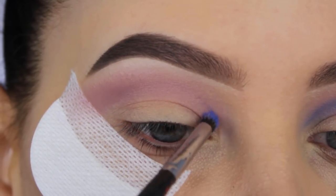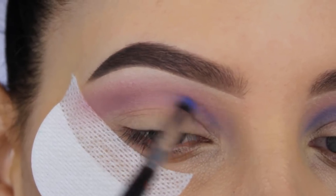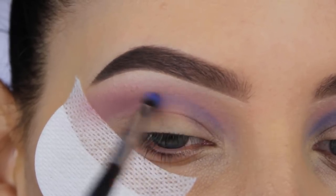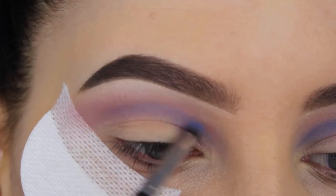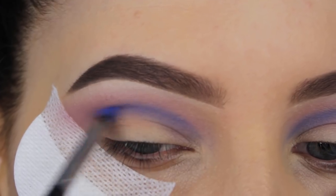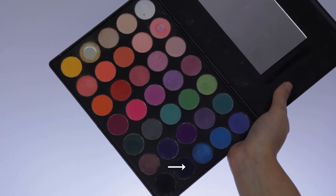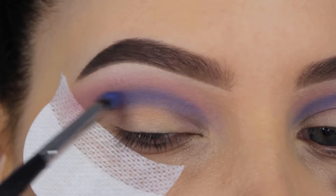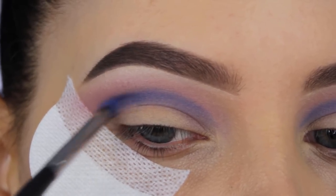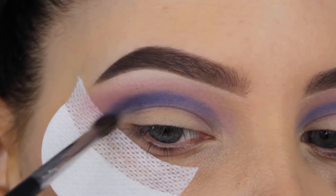Now I'm going in with the Neptune eyeshadow from Makeup Geek and I'm going to blend it in my crease as well. When I applied this I was like, why am I doing this? I really had no idea and wasn't even sure if it was going to look great. Now I'm going to use the Morphe 35B eye palette, using a mixture of the Neptune eyeshadow with a dark blue eyeshadow, and I'm going to apply this in my crease more towards the outer V line.